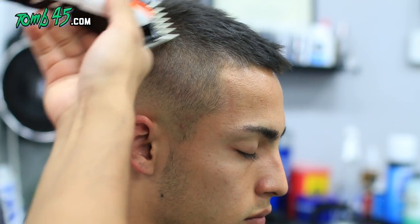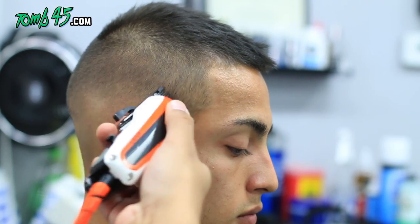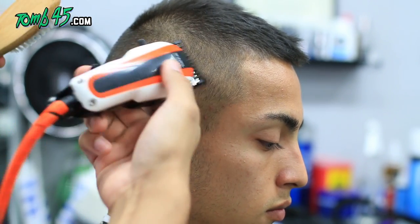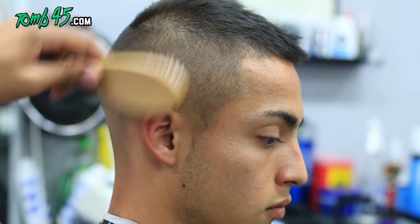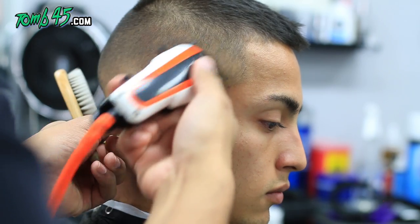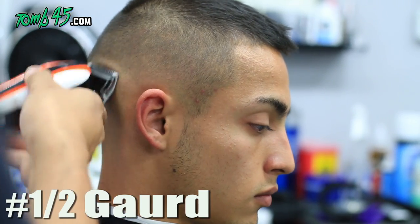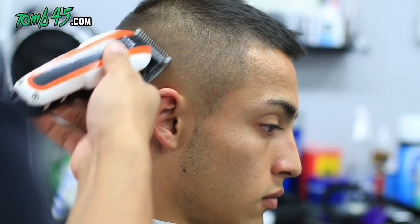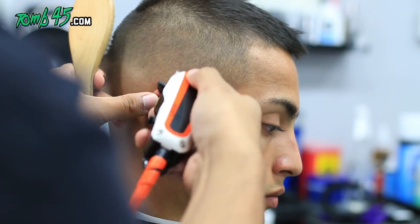If you have to go back with the one guard open, you can give it more of a cleaner transition. If you have to go back above the one and a half guard that you used with the two guard, do it — these are extra steps you need to figure out for each particular client, because everybody's different. Some people blend very easily, some people it's a little tougher. You can follow along with the captions.